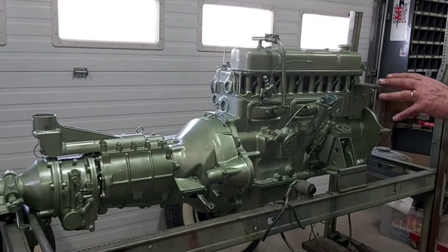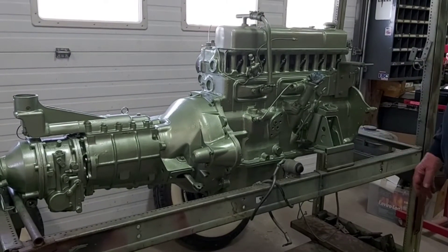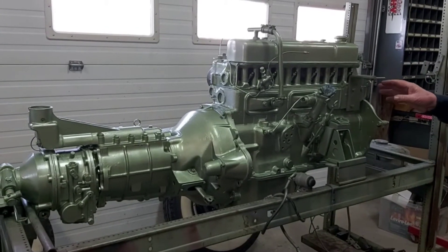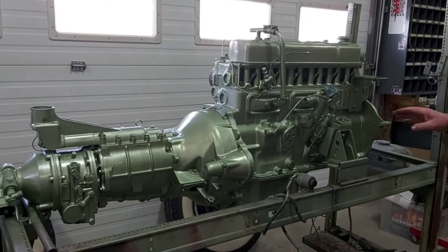This here unit is the engine and transmission out of a six-cylinder Healey. It's the center shift transmission, obviously, and when you pull it out of the car, this is what it looks like — the whole lump all in one go.